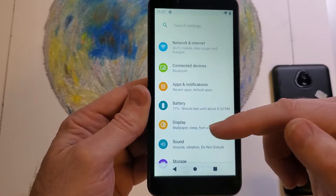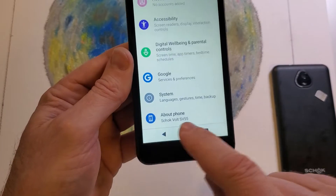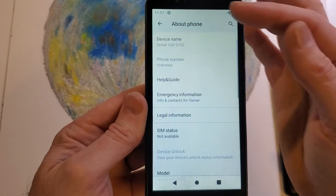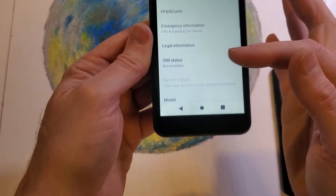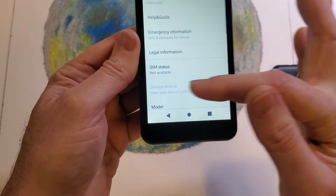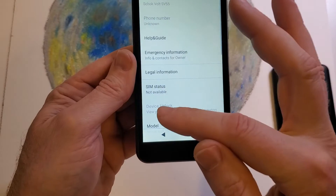Once you're inside Settings, scroll all the way down to 'About Phone' and you'll see ShockVolt SV55 — touch that. Inside About Phone, we're going to see 'Device Unlock' right there. Mine is not highlighted, but yours will be highlighted and you'll be able to touch it.